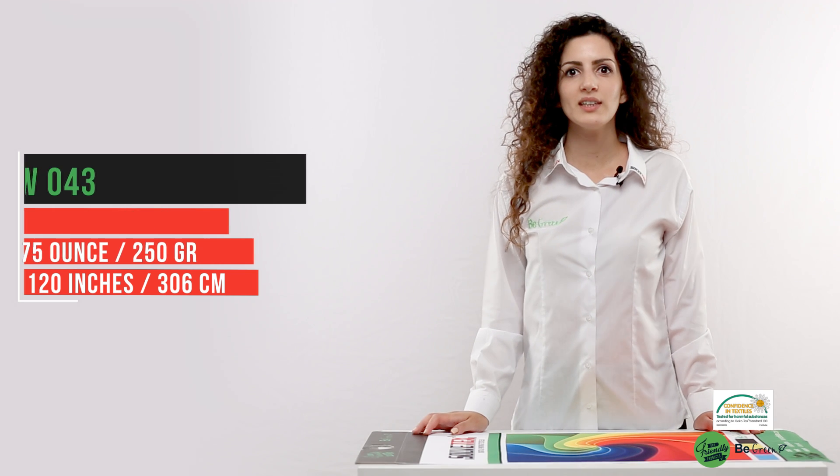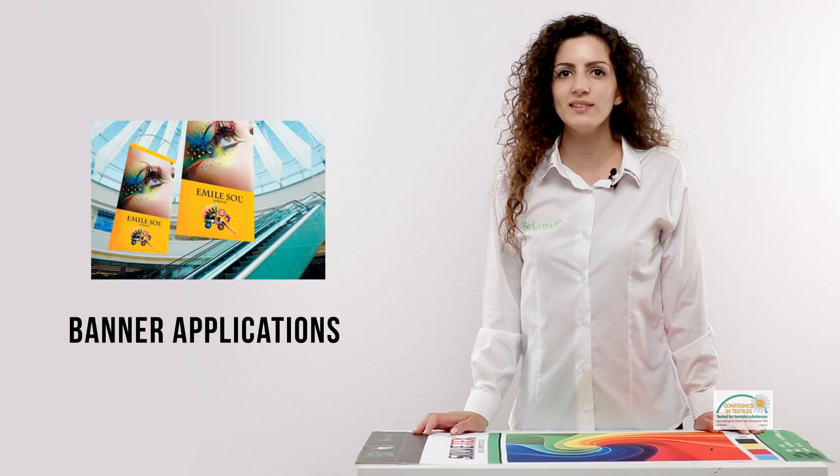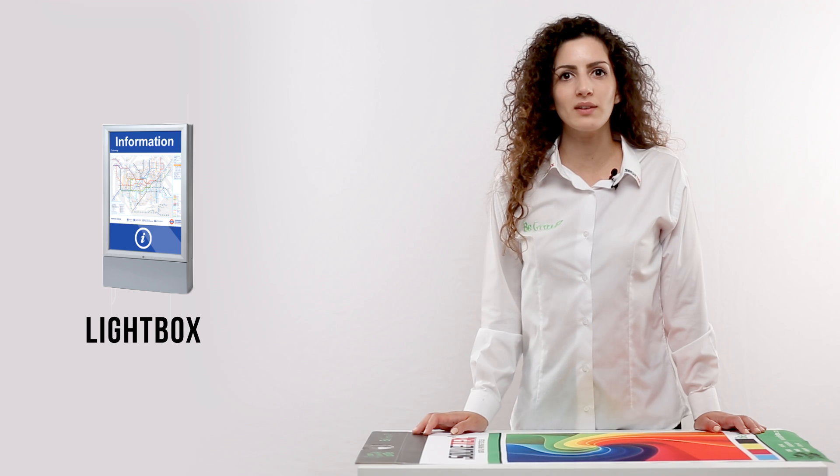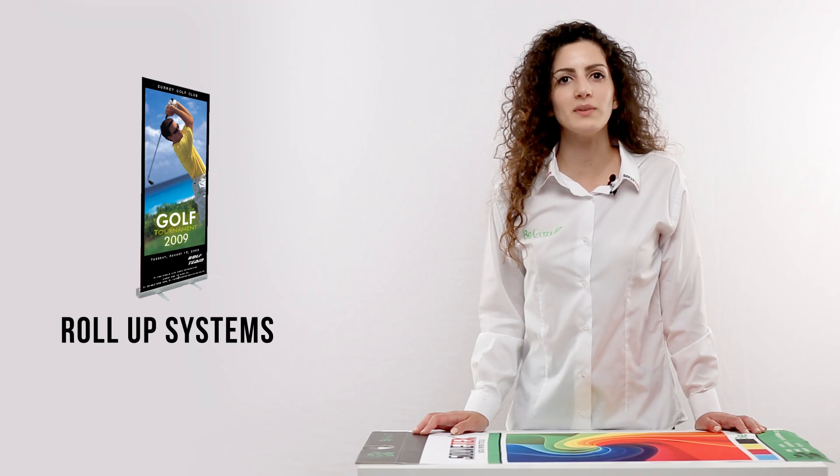KW043 is highly preferred for a variety of applications including banners, tablecloths, light boxes, display frame systems, decorative curtains and roll-up systems. Thank you for watching and have a great day!